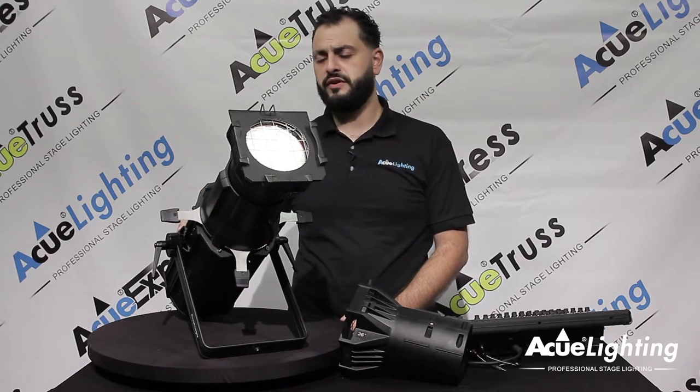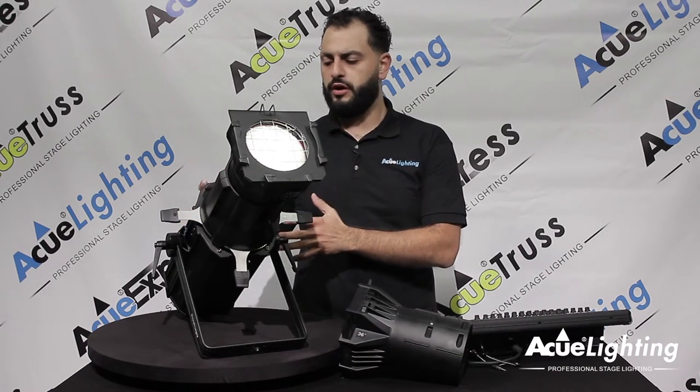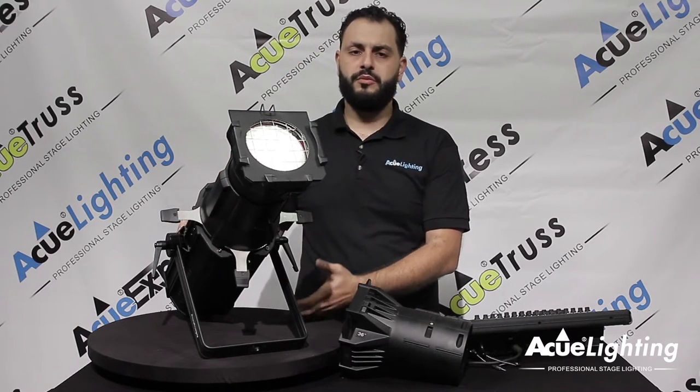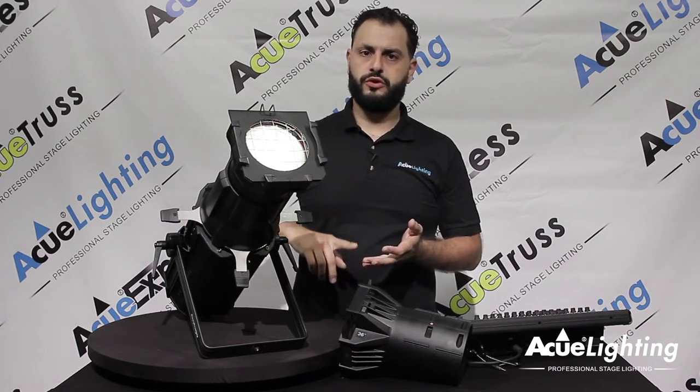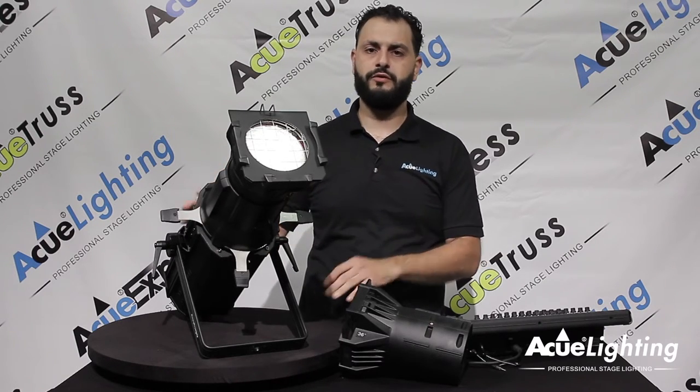Another thing that's really great about this is it has very silent operation. They do have cooling because it is LED and you need to cool the product, but once you put them up wherever you're hanging them, you're not going to be able to hear it. So you can use them in movie studios, TV studios, production — wherever you want to use it.